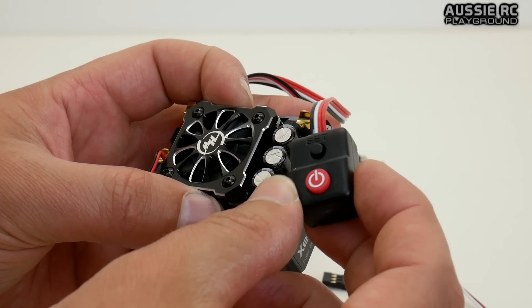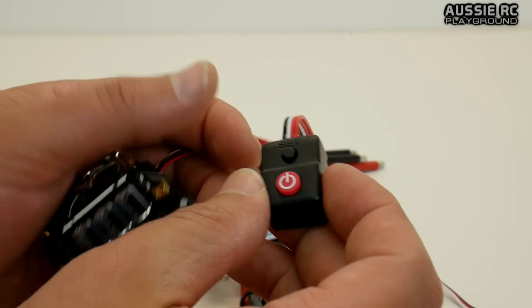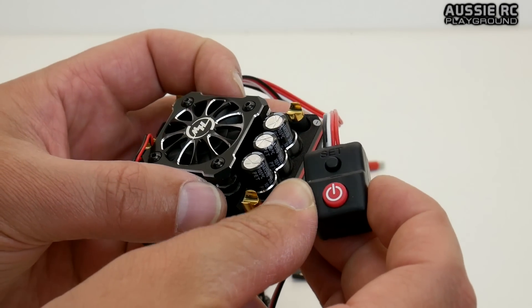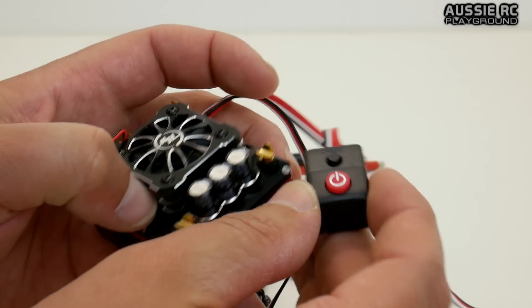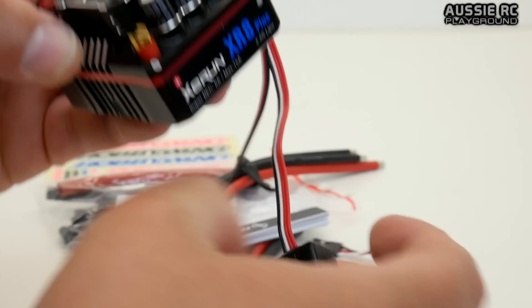I actually couldn't turn the car on, so I had to rip the switch off and hardwire the wires together so it would stay on. Even if I did turn it on, it would switch off after a little while — the switch was just collapsing, falling apart. Hopefully this one will last me a little bit longer and I won't have that problem anymore.